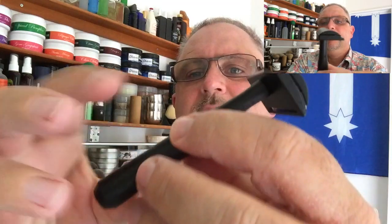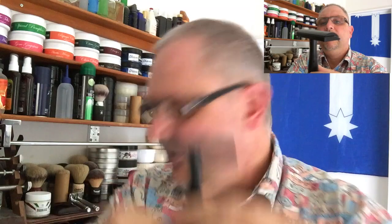And handle, of course. Any marks on mine were covered up by the DLC process of blackening it. Looks okay. Alignments are good. Get to find out how it shaves now.